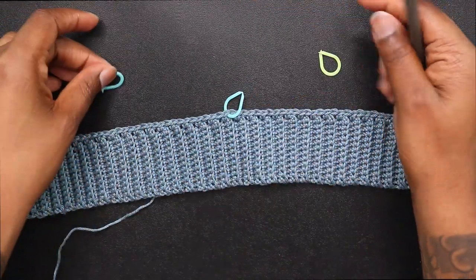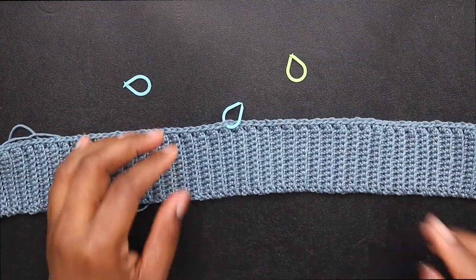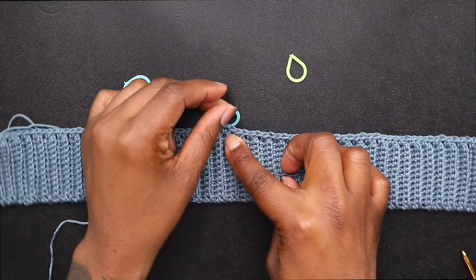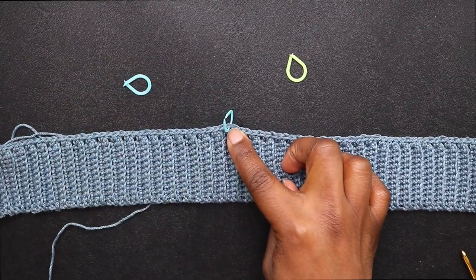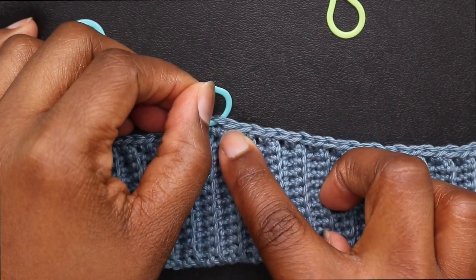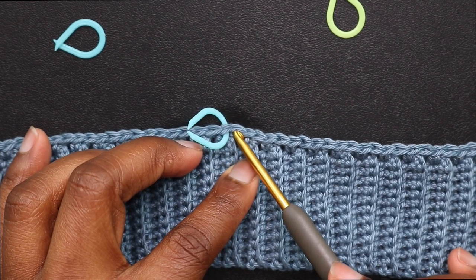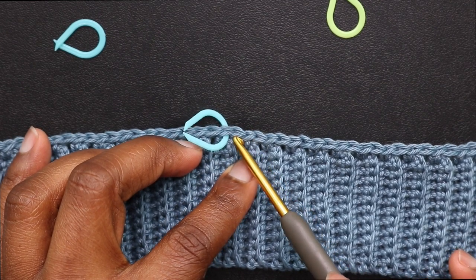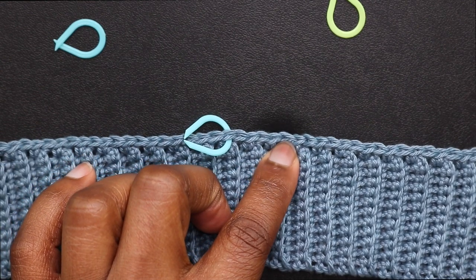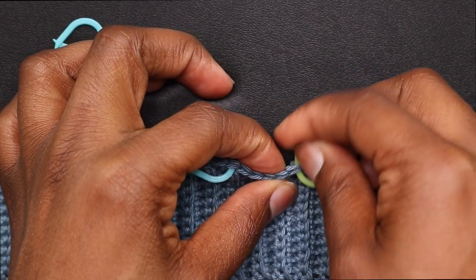Now get your other two stitch markers. We're going to count 5 to the right and 5 to the left of that stitch marker — this is for when the front of the part crossed. Count 5 and place a stitch marker right in that 5th stitch: 1, 2, 3, 4, 5 — boom. Place a stitch marker right there.